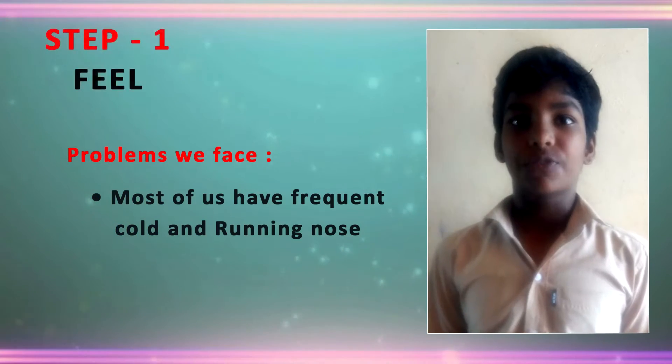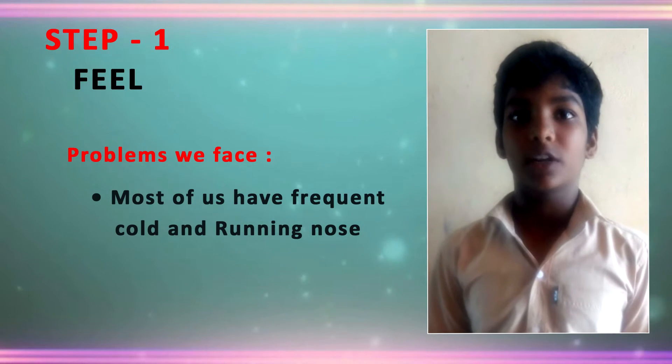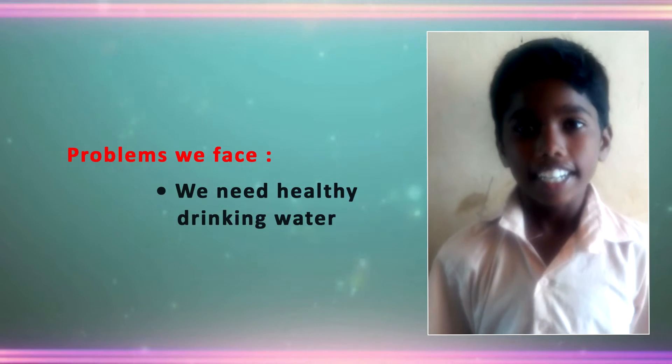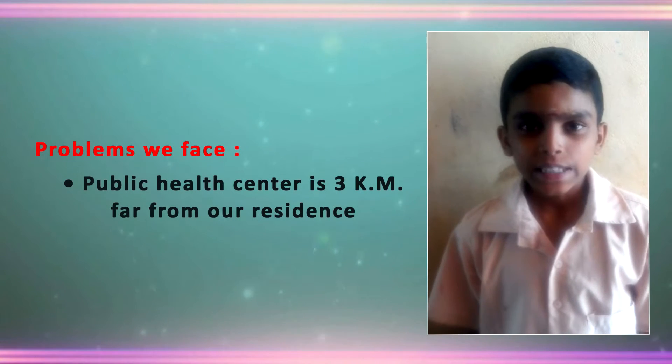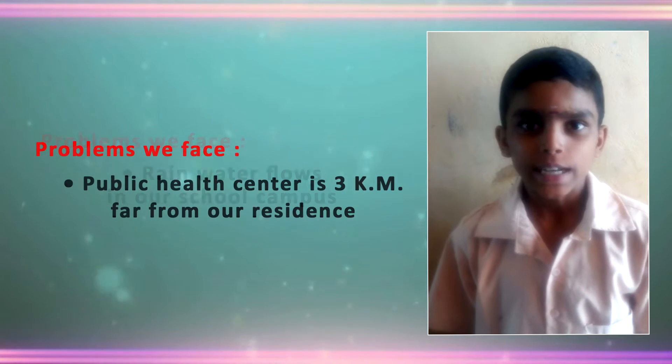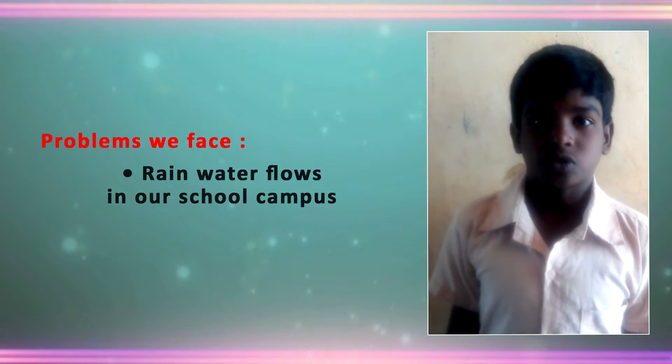Our students frequently have cold and running nose. In our school, water supply is irregular. We need healthy drinking water. The public health centre is more than 3 km from our residence, and water flows in our school campus.